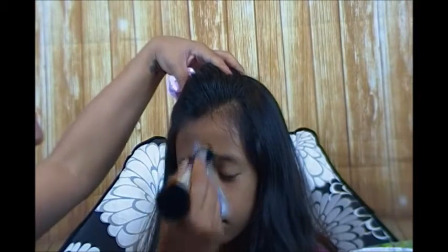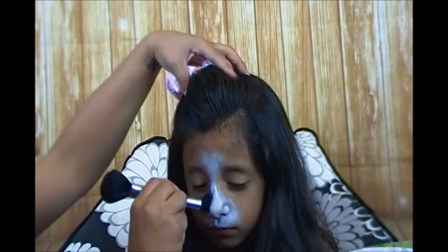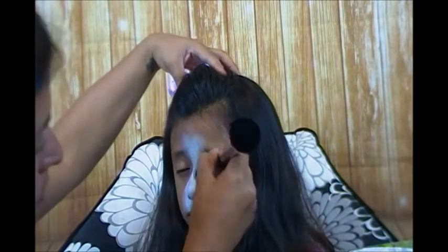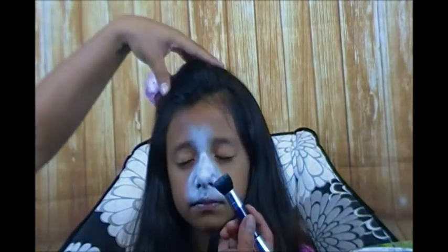I usually just start right here at the nose and I drag it down, and then I kind of drag this up, creating almost like a fur look. And with just pretty much one go I've had that all covered.